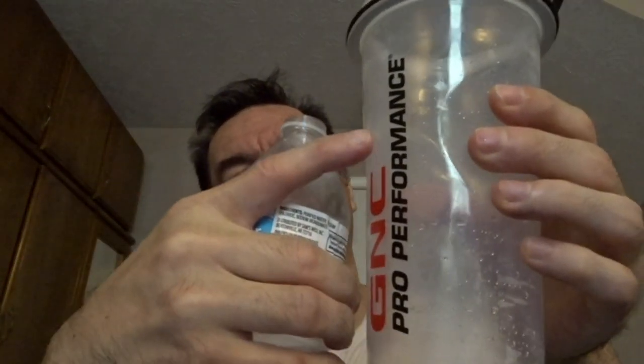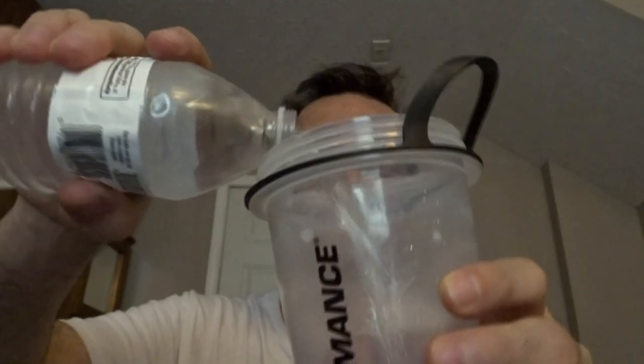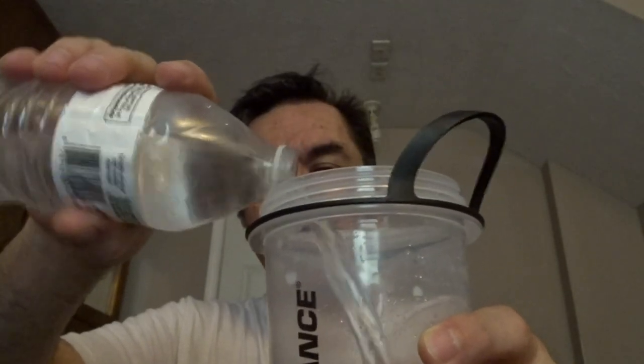In a bottle of water — you don't fill it all the way to the top, just to the middle, somewhere around there. Alright, I like that. Cover this up.